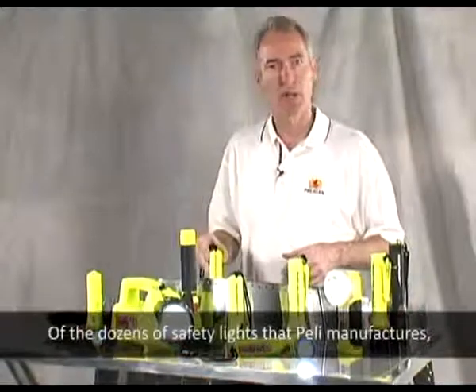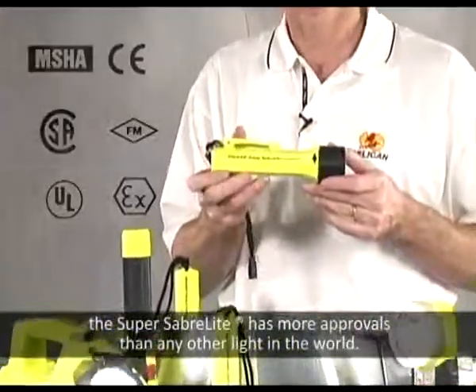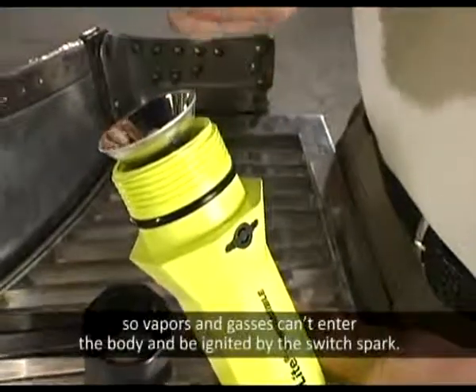Of the dozens of safety lights that Pelican manufactures, the SuperSaber light has more approvals than any other light in the world. A safety-approved light is sealed by an O-ring, so vapors and gases can't enter the body and be ignited by the switch spark.